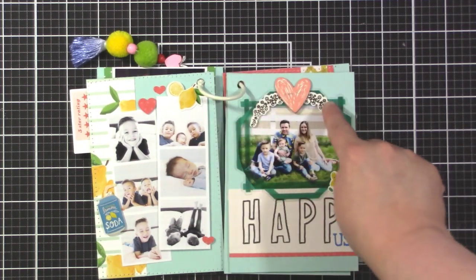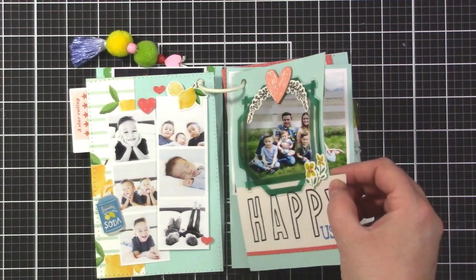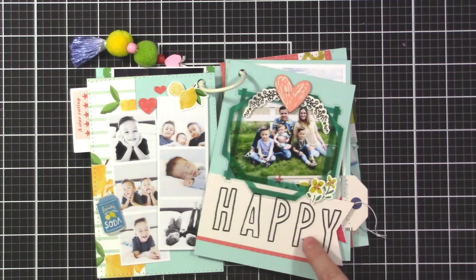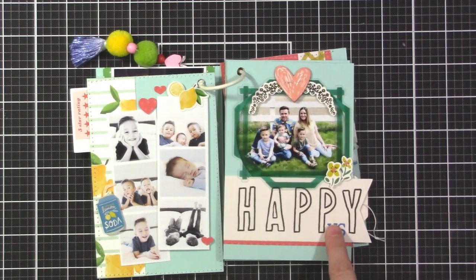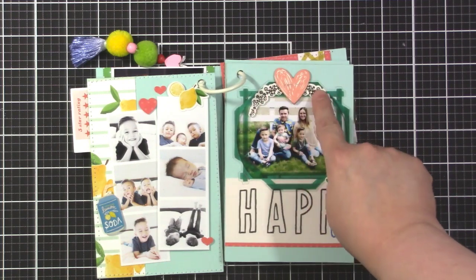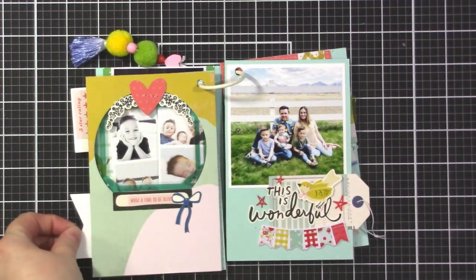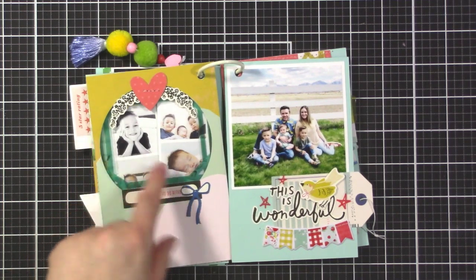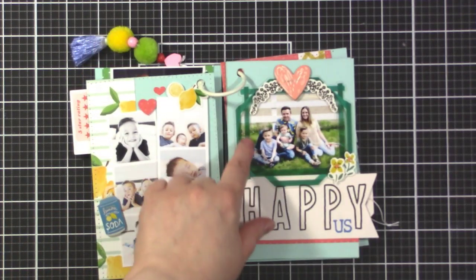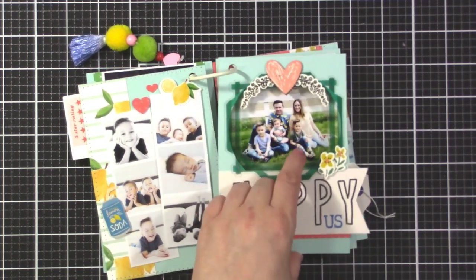This page is a fun one - I punched a circle in one of the pages so that the photo behind it peeks through to the next page. I used the title 'Happy' with the die cut letters and did a little floral swag. There were two of the swag stickers on the sheet, so when you flip it over it matches up and frames their faces nicely. There's also a little acetate frame from the Maggie Holmes die cuts.